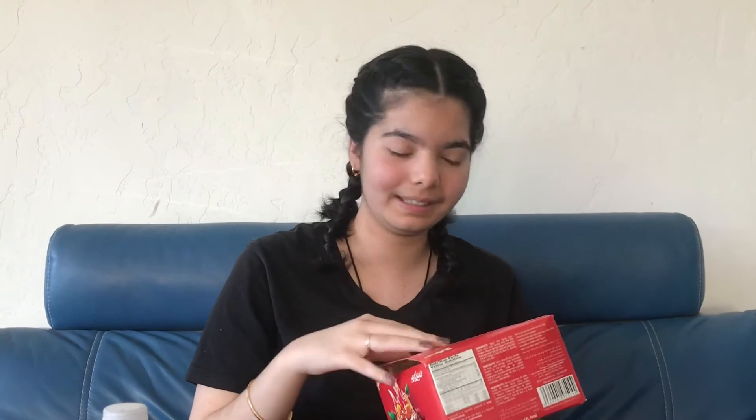Hey guys, so today I'm going to be doing a short review of these Candyland Chili Beans, spicy and tangy jelly beans.